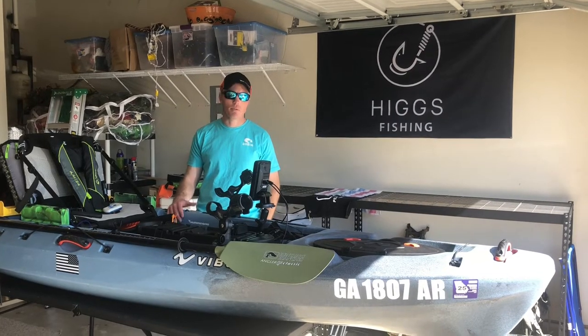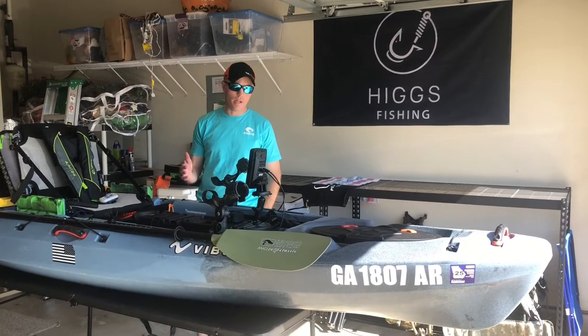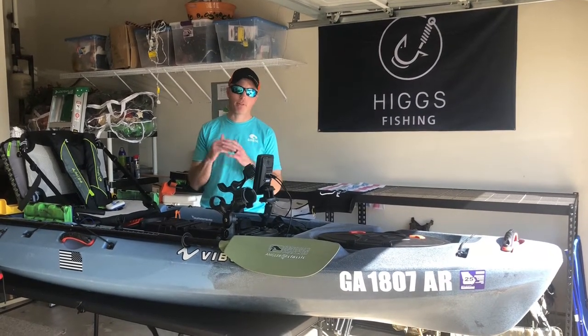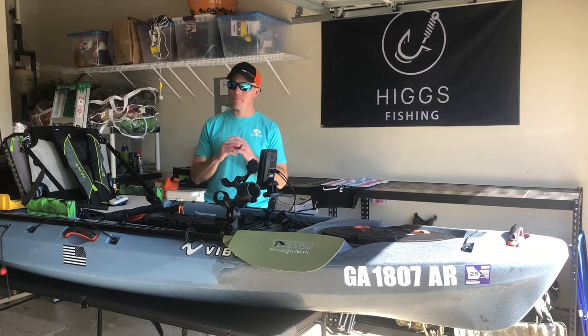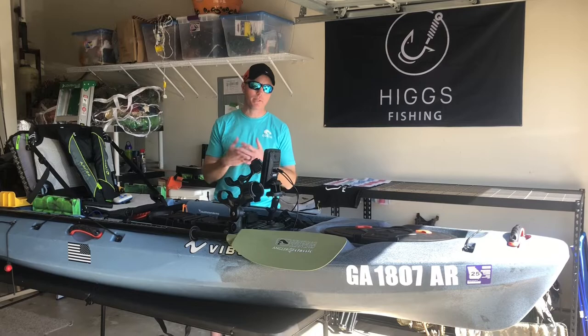Welcome back. We're going to start the walkthrough of my Seaghost 110, but before we get started I want to go over a couple caveats. I'm not pro staff, I don't work for Vibe — I'm giving you an honest review of the product and an honest walkthrough of my setup and how things work for me.